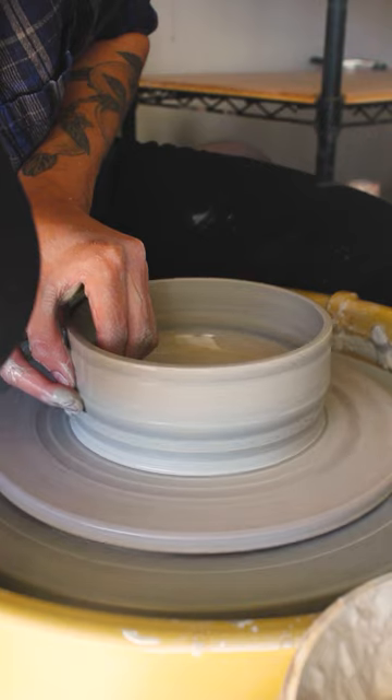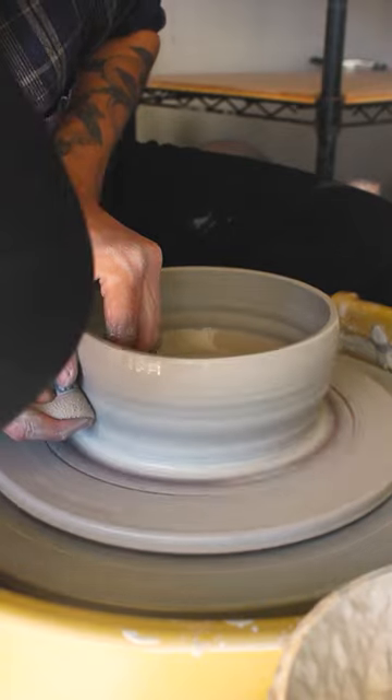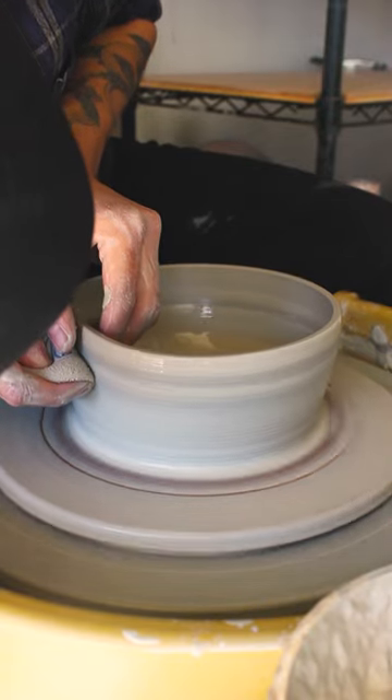When it's time for the third pull, I slow down my wheel and switch to only using my fingertips so that I can dig out some of the excess clay in that bottom corner. This pull and the fourth pull are more about shaping the walls of the bowl, and the look that I'm going for is slightly angled and slightly rounded.